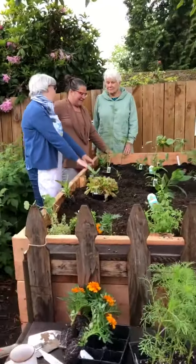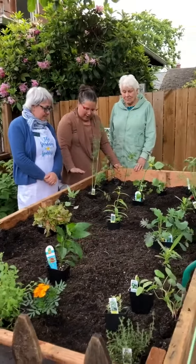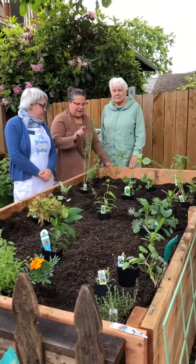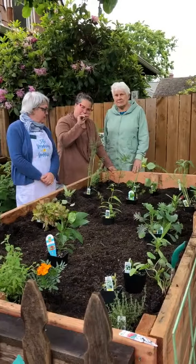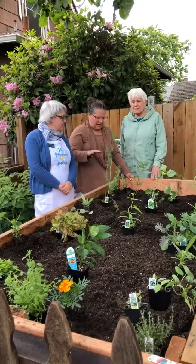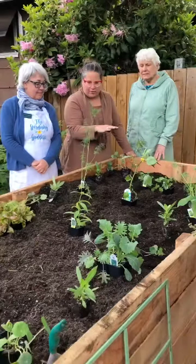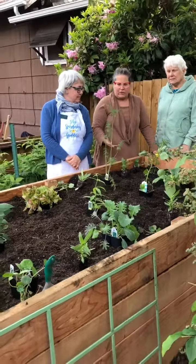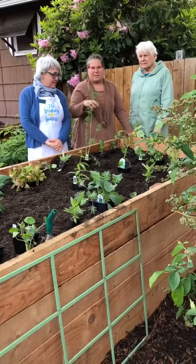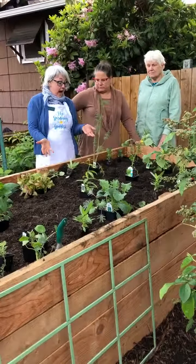We built the bed this tall because we had one that was way closer to the ground and everything would get compacted — our carrots would get smushed and our beets. Also, we had to kneel down to garden. Having it stand up feels like I can garden a lot more easily. It's more accessible, and I think it'll get hotter and help them warm up a little faster this year.